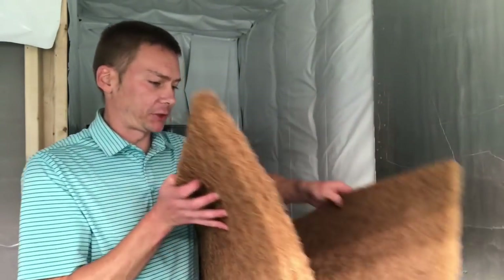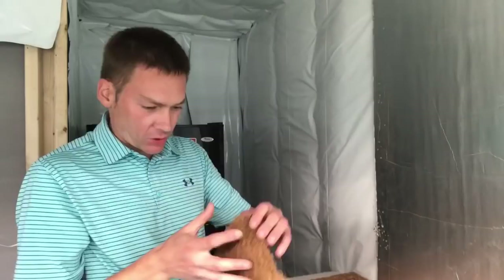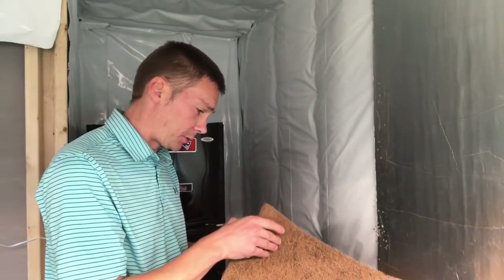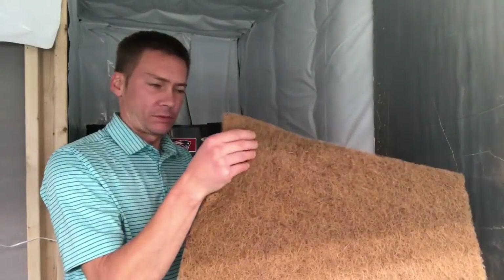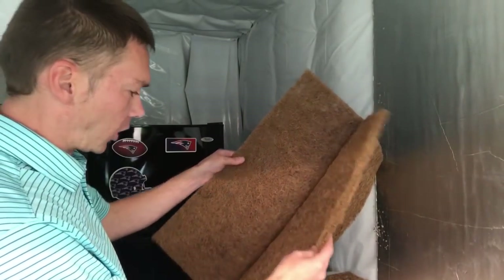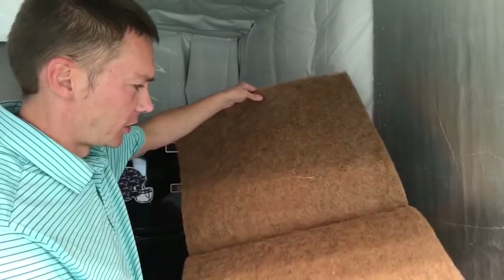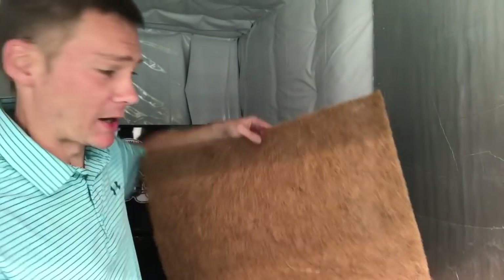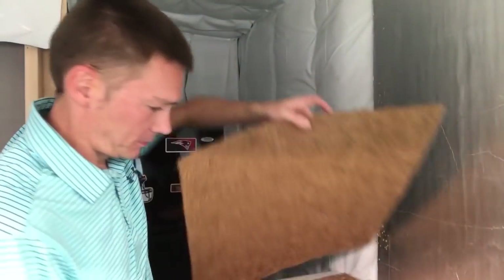I just removed the packaging from these two mats and I want to see if I can split them down the middle the way they looked like they were already trying to split themselves. It's almost like they actually were two half-inch mats and they just stuck them together and called them one-inch mats, because now I have two mats that are perfect and uniform — about half-inch thick each.